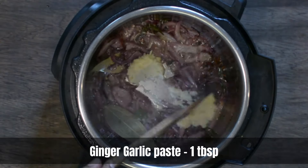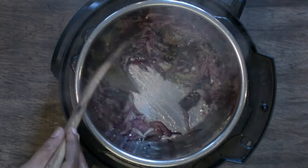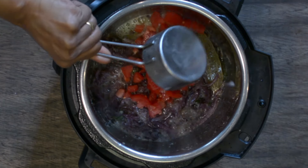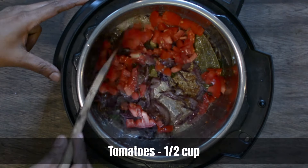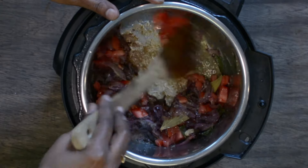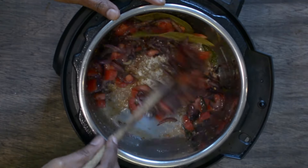This is the right stage to add our ginger garlic paste. This might stick to the bottom, so keep stirring it constantly. Once that gets fried well, let's add in the chopped tomatoes and sauté along with the onion.